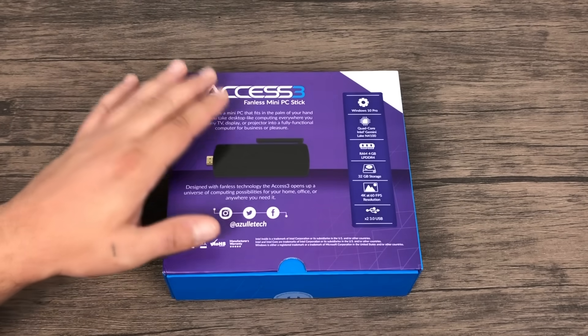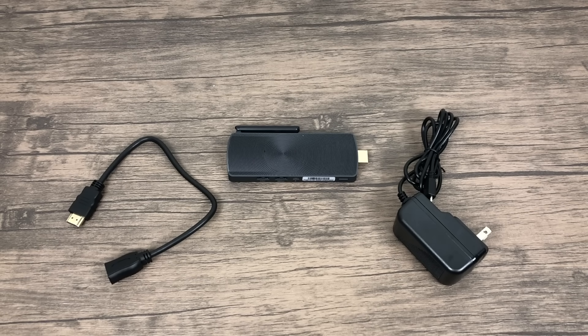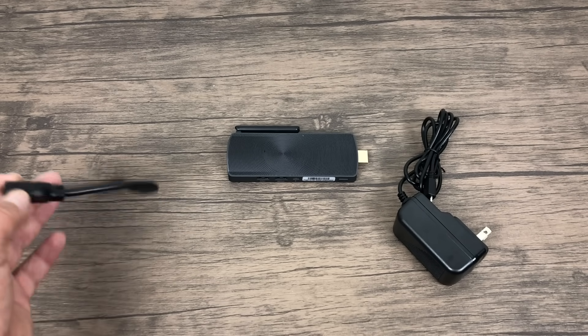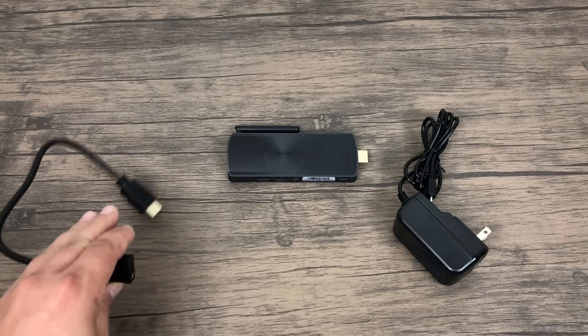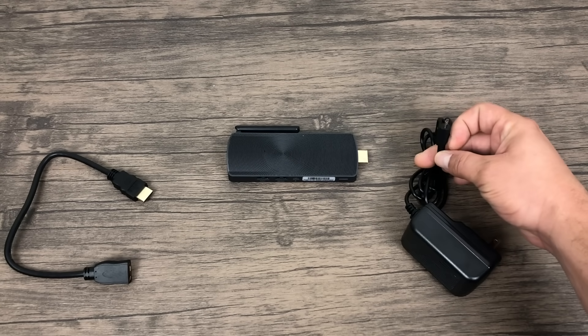I'm going to go ahead and get this thing out of the box and see what we got here. Aside from a few manuals that come inside of the packaging, we have a full-size HDMI extender, a 3-amp micro USB power supply, and the stick itself.